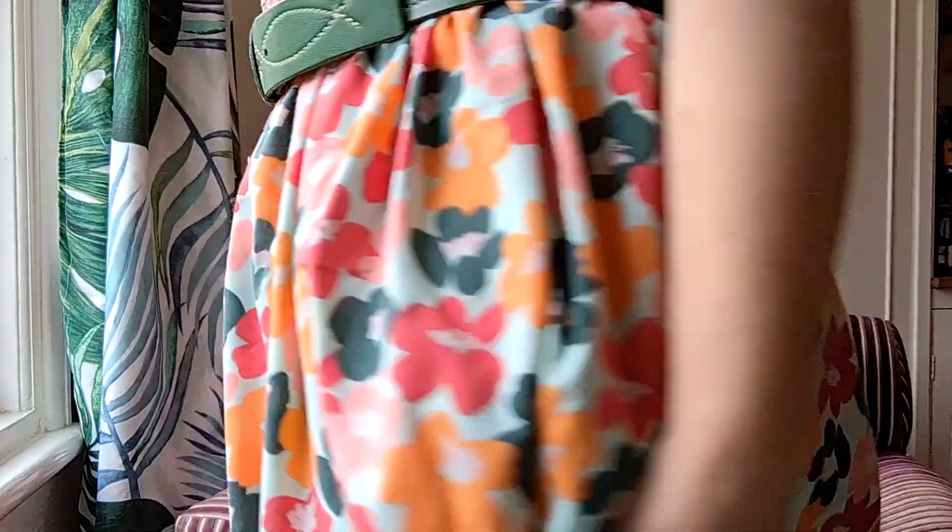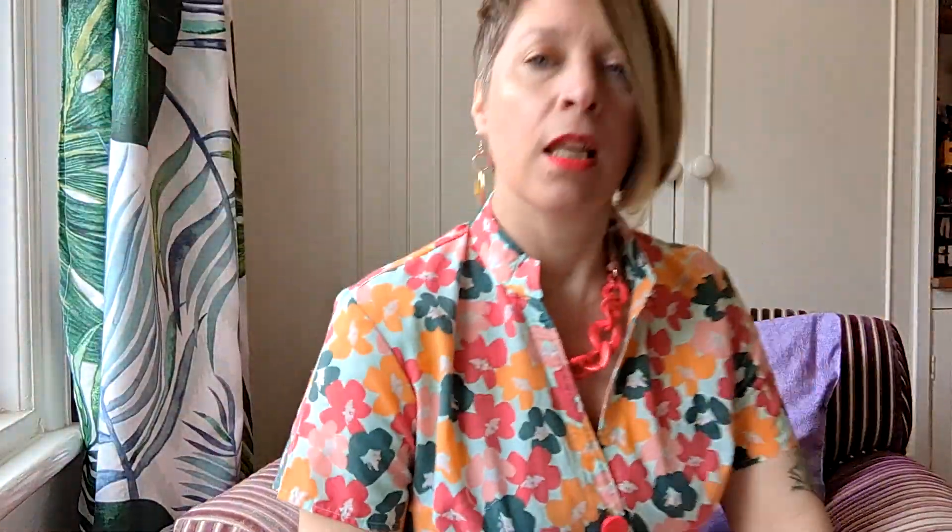I didn't do the ruffle at the bottom — I lengthened it quite a lot, because the pattern is originally above the knee and that's not a style I like or feel suits me, so I lengthened the skirt by at least six inches. The belt I'm wearing is a charity shop find, originally from Topshop and I think it's even leather. The necklace was also a charity shop find, and my earrings were a gift.